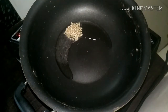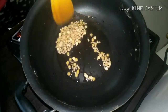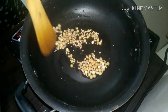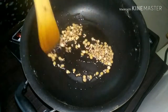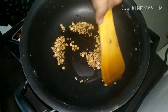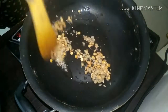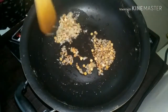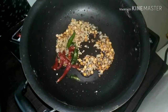Now take a pan. Add oil. Once it is hot, add in the mustard seeds and allow them to splutter well. Then add in urad dal and chana dal. Fry the dal till it is golden so that you can get the crunch when you eat the sevai. Once the dal is fried, we are going to add in ginger, green chili, red chili, and some curry leaves.